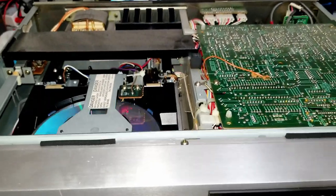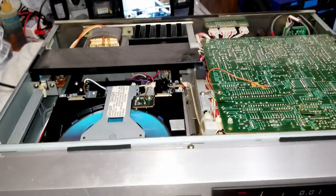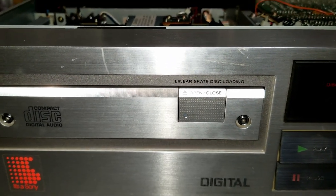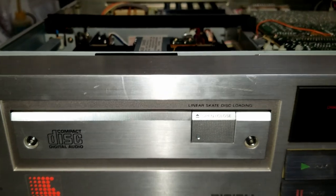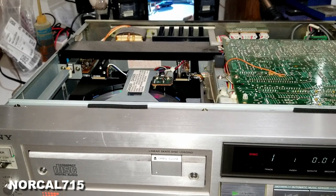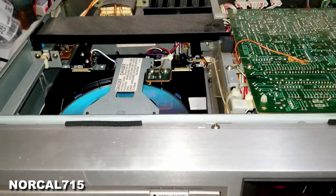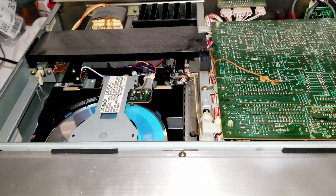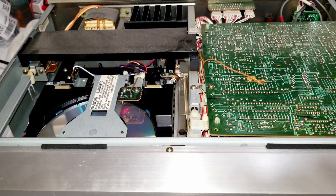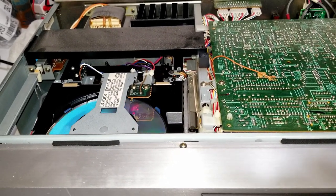I just wanted to show you this vintage CD player that is still operating to this day. Hope you enjoyed this quick little video. If you did, go ahead and give it a like and hit the subscribe button — it does help my channel grow. You can follow me on social media: Facebook, Instagram, Twitter at NorCal715. You can email me at NorCal715videos@gmail.com. Thank you so much for watching. Remember, with your help, we can try to keep these things out of the landfill, out of the recycle bin, and out of the e-waste facility. Thanks for watching, everybody have a great day — bye-bye.